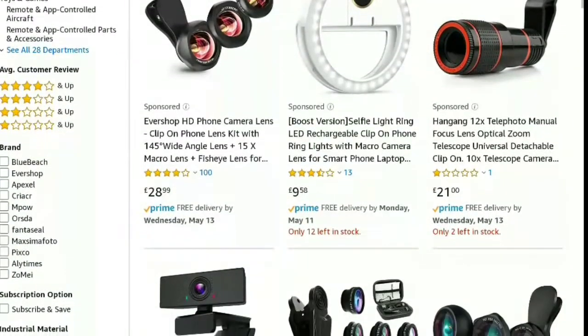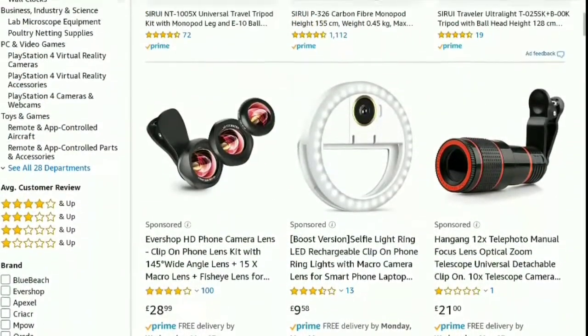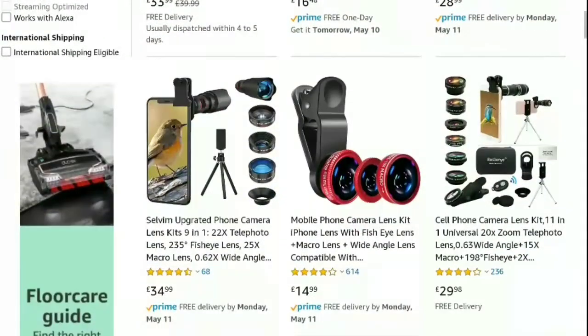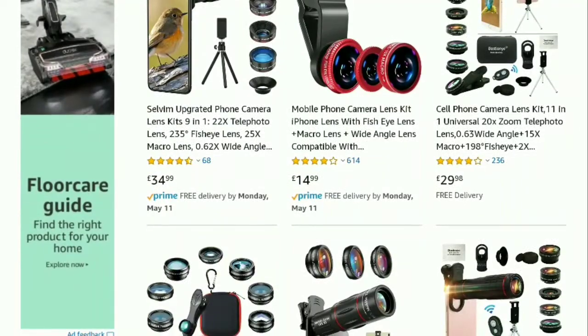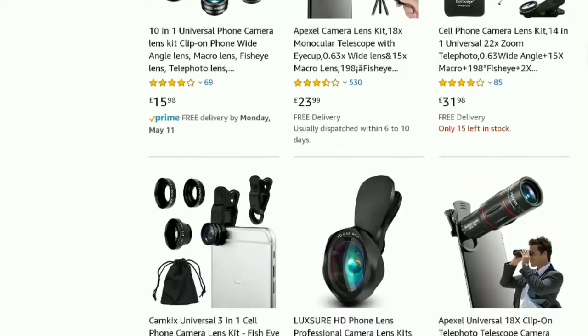Browsing on Amazon you can see there are lots of alternatives, although most of them are more expensive. You can also see different types of lenses which can literally turn your smartphone camera into a DSLR.